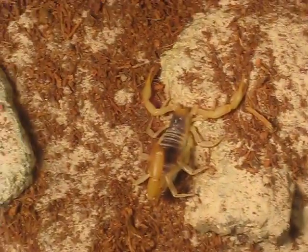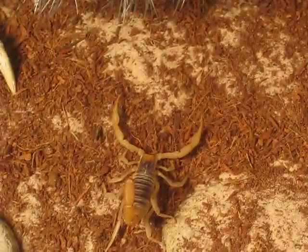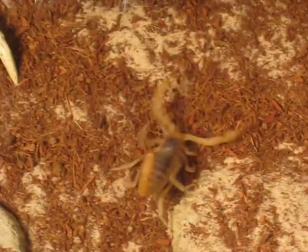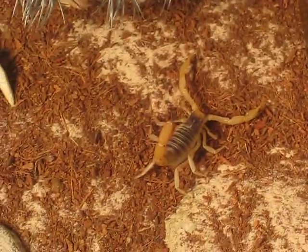Hey, what's good guys? This is Chromatis here again for another invertebrate video. And this video is going to be a care sheet on how to care for pretty much anything from the genus Hadrurus, oh scorpion.